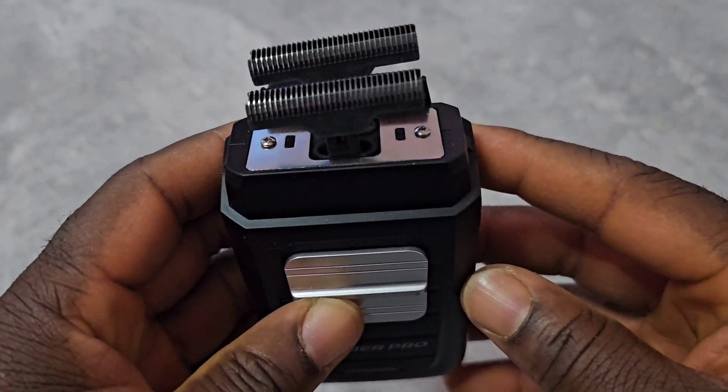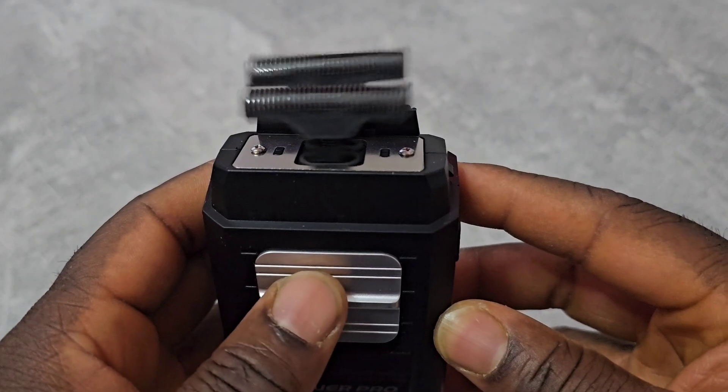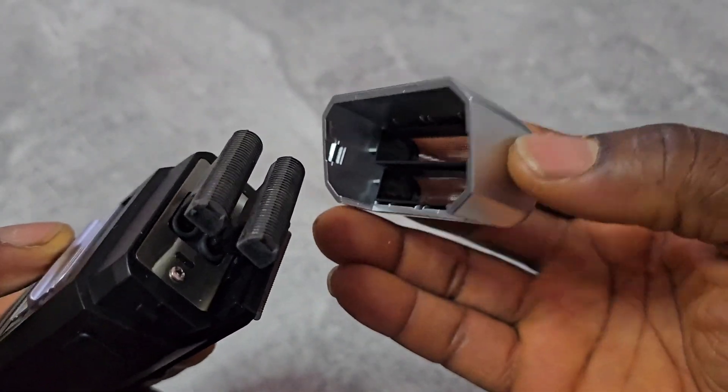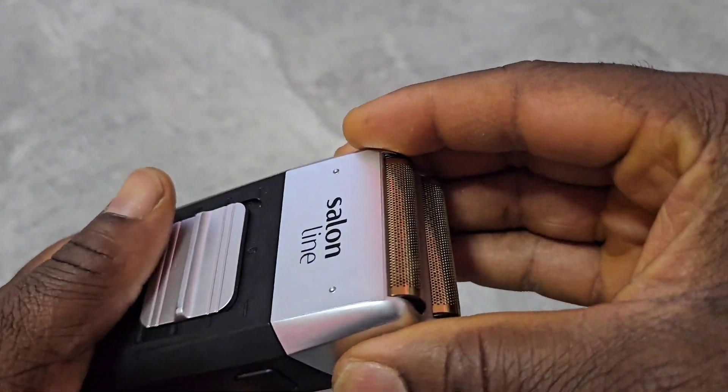And the sound — I charged it already — but the sound still doesn't sound good.